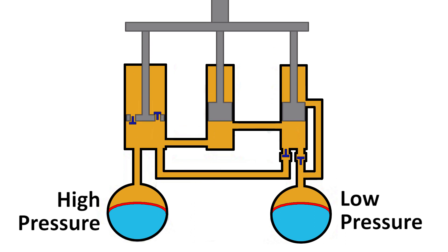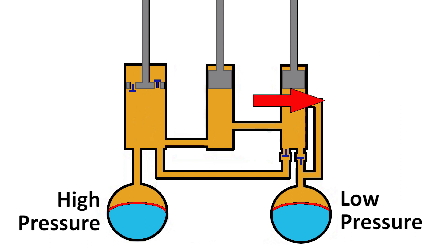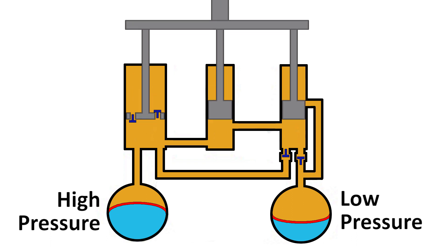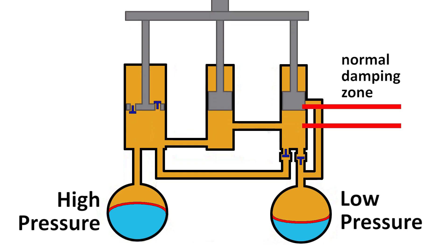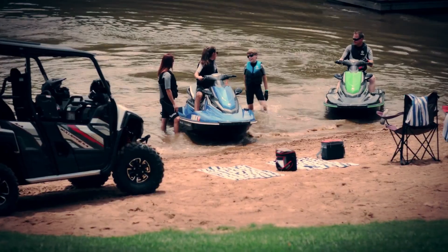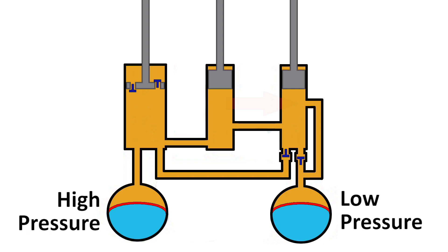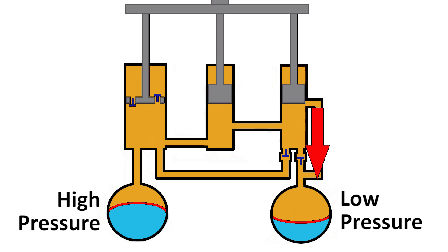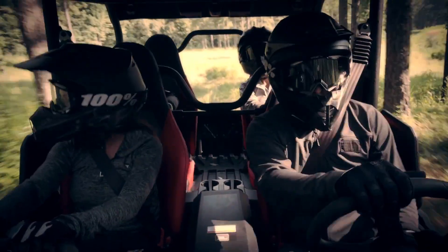If the shock shaft extends past the designed ride height — this is the release zone — the release port opens and oil can freely flow back into the low-pressure side. The shaft can then be compressed back into the shock body and the designed ride height is again achieved. The release port also opens when the vehicle load is reduced, like when the vehicle stops and everyone gets out. The rear of the unit raises up and the shaft extends as the load decreases. As the oil flows back to the low-pressure side, the rear may drop a little, but the unit will need to be driven a short distance to allow the suspension to settle and the shocks to fully self-adjust for the current load.